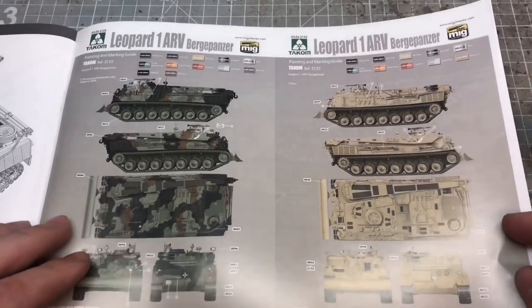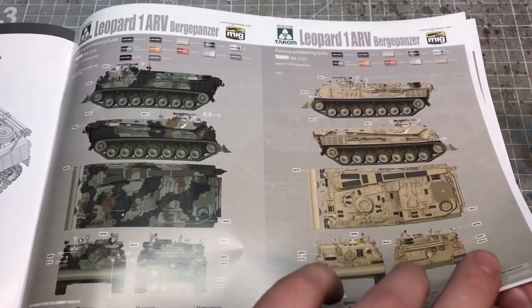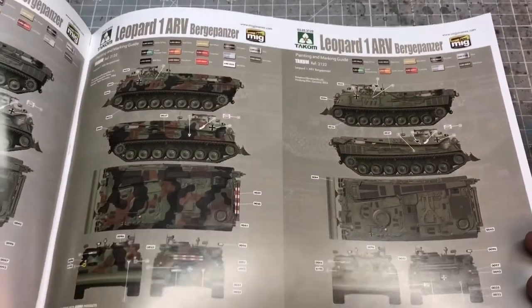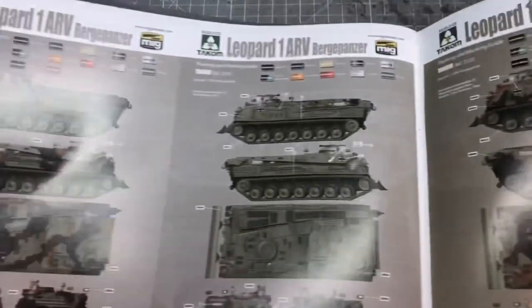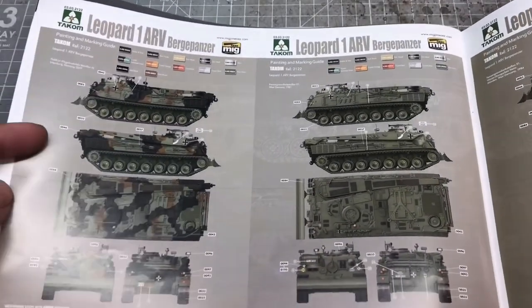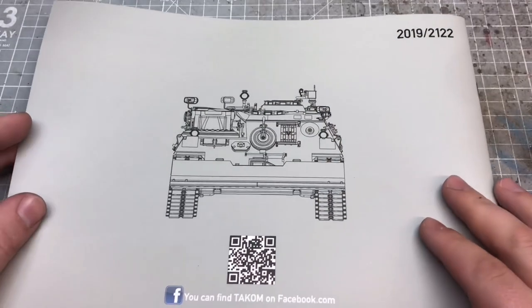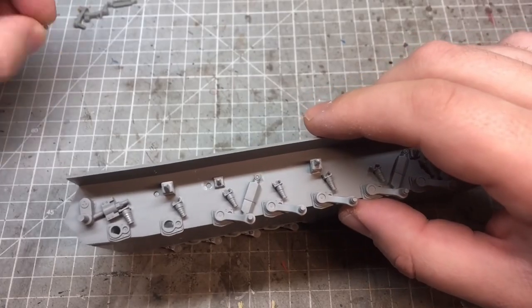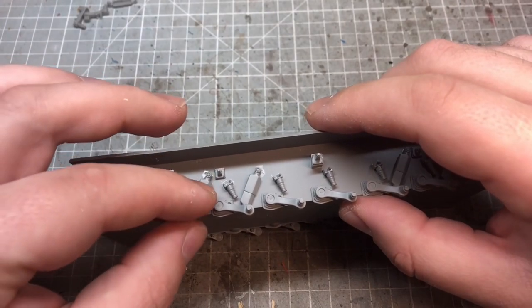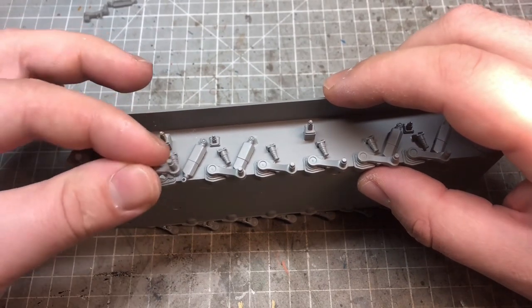At the back of the instructions we have the crane assembly and color call-outs. There are a few options — a couple of camouflage schemes, a desert scheme, and an olive drab which I think would be Olive Gun for German markings. There's also a QR code at the back that sends you straight to the website.